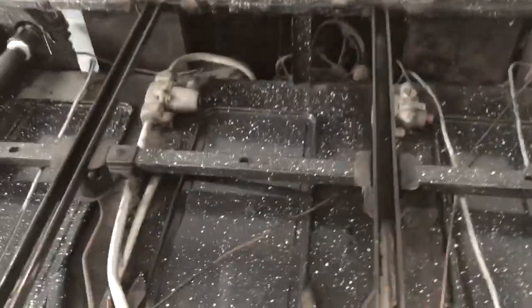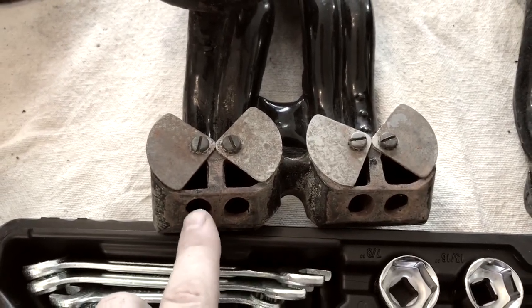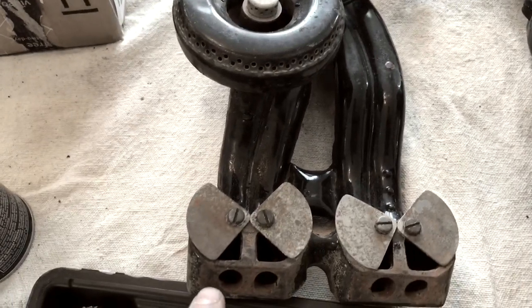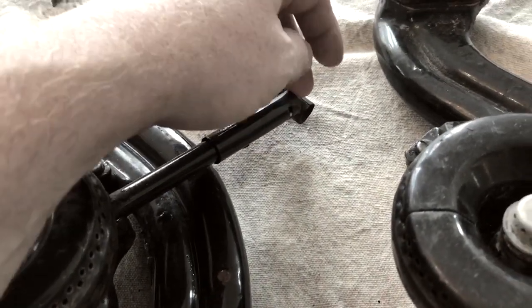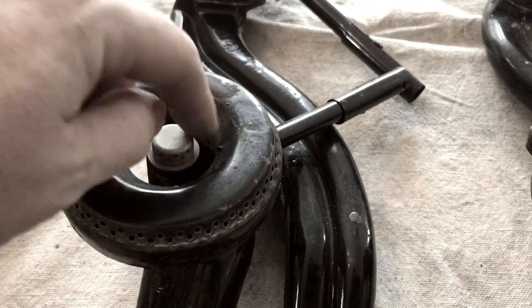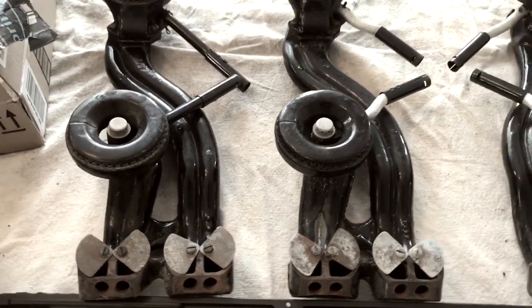The way these burners work is that there are basically two orifices right here, controlled by this knob. These send gas into the burner units. The gas injector on the left side feeds the center and the gas injector on the right side feeds the perimeter. The gas coming into the left side goes into the middle, gets fed out this tube to the pilot light, the pilot light lights the gas, the flame works its way back up in here and lights the center, and then the center flame lights the perimeter.